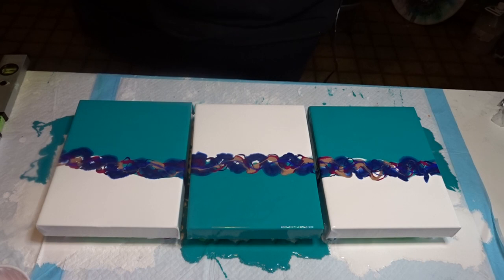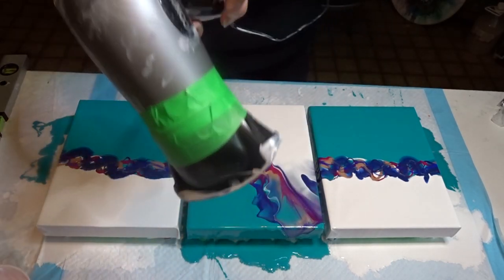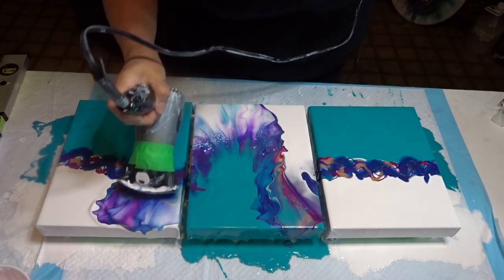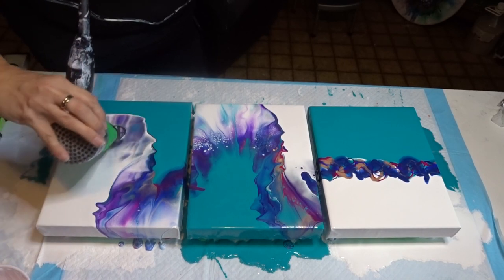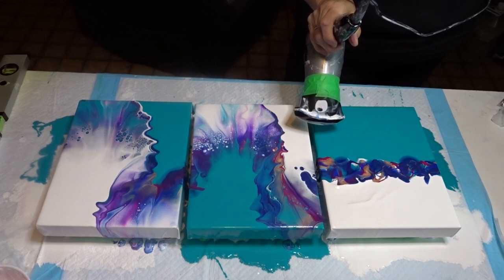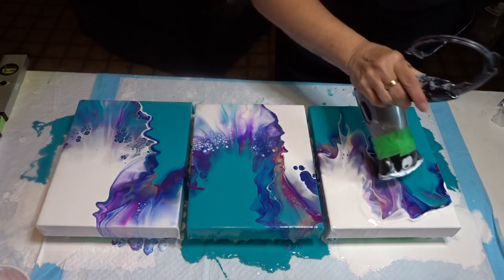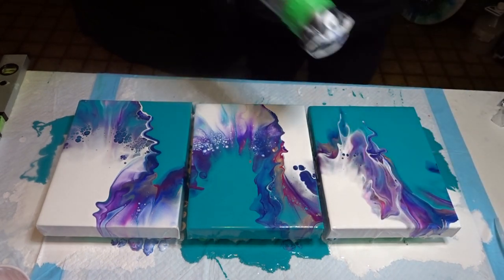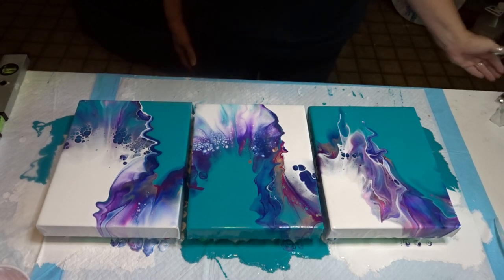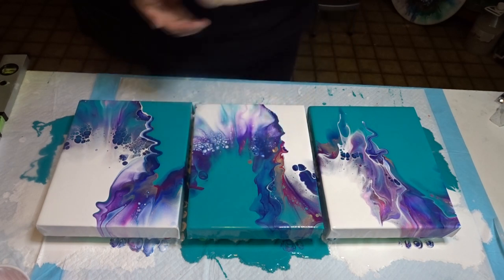Where do I start? We'll start with the middle. Wish me luck. Oh my goodness, I love this! Oh my gosh, this turned out cool! Oh, that is freaking amazing. I'm kind of glad I did the middle one a different way, which is kind of cool.